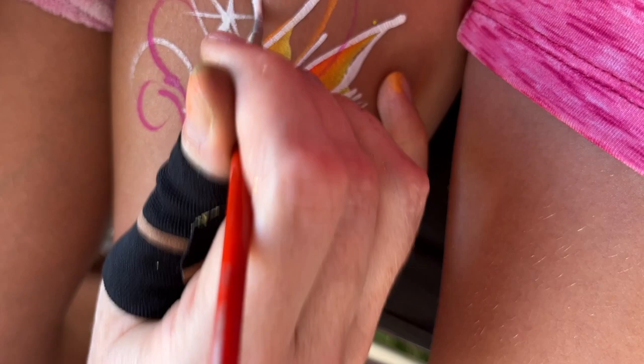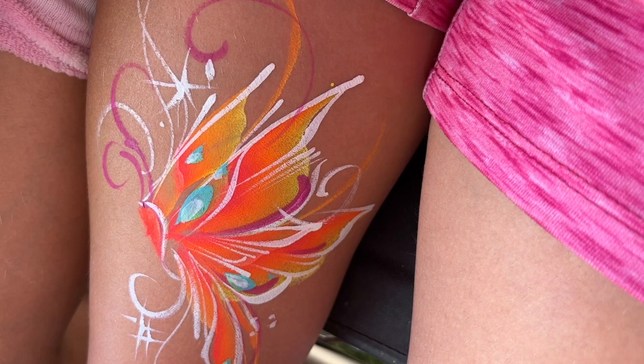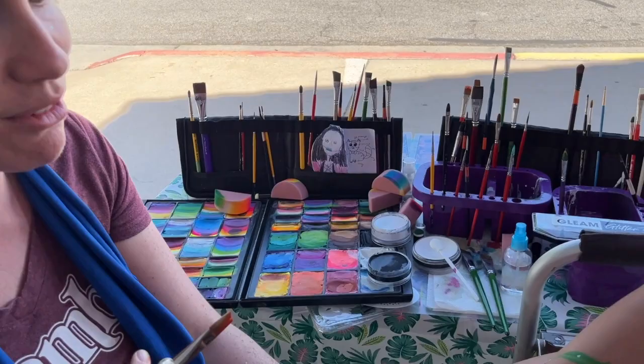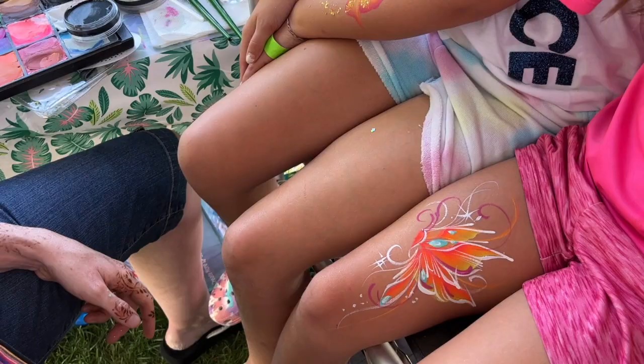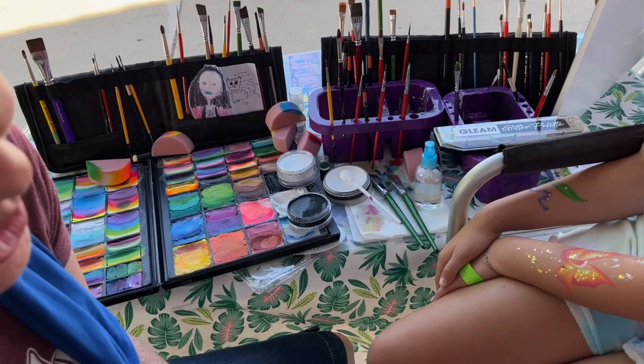Knowing when to stop is such a hard choice. I usually watch the kid — when they start to get squirmy, we're probably done; if they're not squirmy, keep going and have fun. Now I want to show you something really fun: mixing your abilities with your designs, almost doing a camouflage thing, as we shift over and do this butterfly's little friend around a rose.